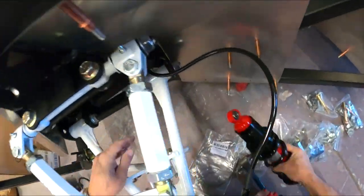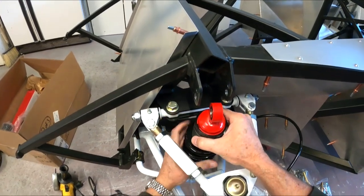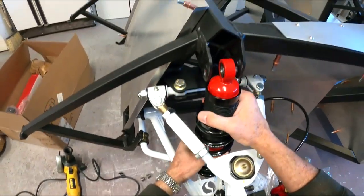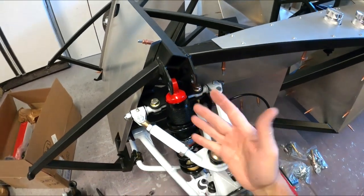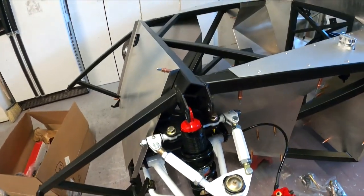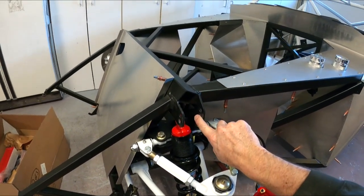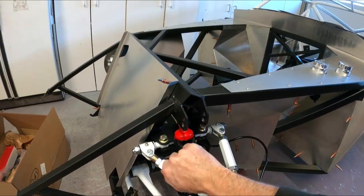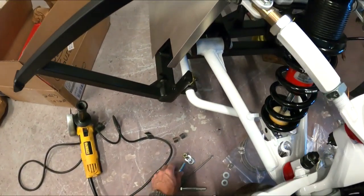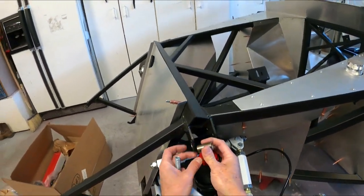Now we're going to feed the shock up from the bottom into the lower hole. If you have the double adjustables, they always go in the upper hole — the upper hole is race height, the lower hole is street height — unless you have the double adjustables, then they go to the top hole. So these are going to go to the bottom hole since they're not the double adjustable. There should be two shims that go in here.